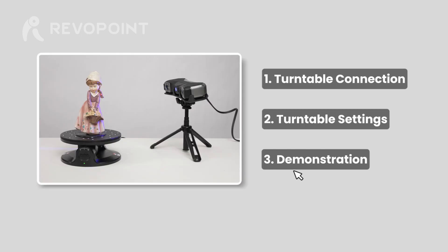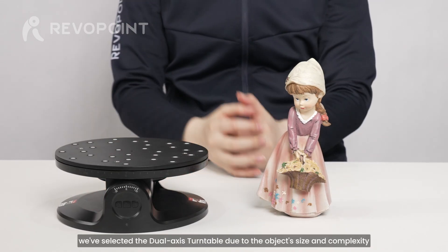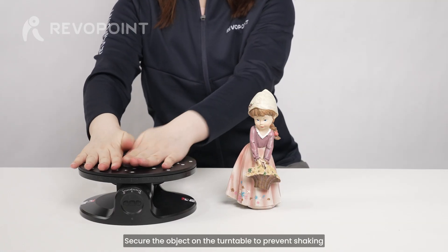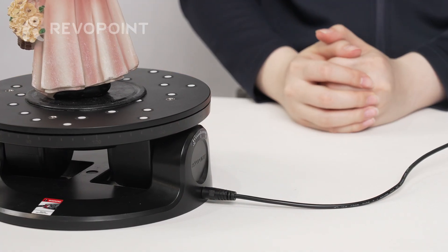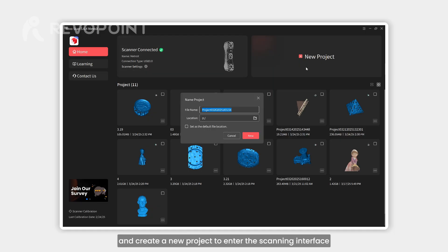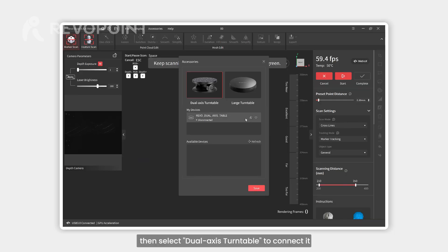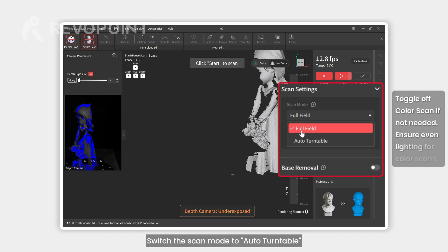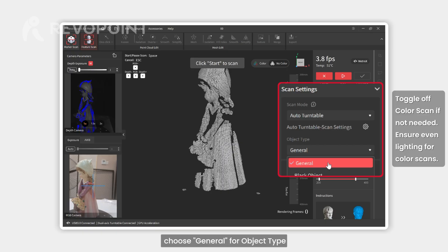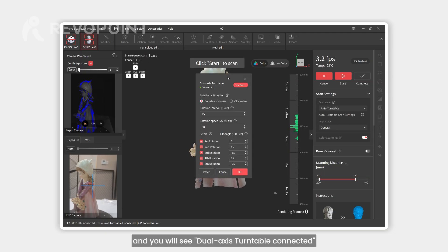In this demonstration, we've selected the dual axis turntable due to the object's size and complexity. Secure the object on the turntable to prevent shaking, then power the turntable using its power cable. Open the software, connect the scanner, and create a new project to enter the scanning interface. Tap accessories, then select dual axis turntable to connect it. Select feature scan as this object is feature-rich, switch the scan mode to auto turntable, choose a general object type, enable color scan, click the auto turntable scan settings button, and confirm the dual axis turntable is connected, then set the parameters accordingly.